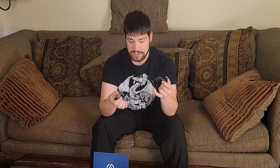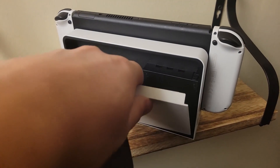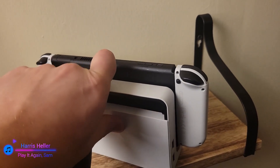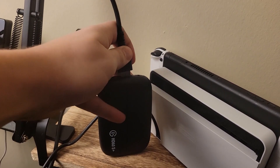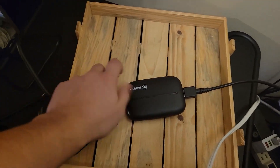It's actually pretty easy. All you're going to do is plug your HDMI into your Switch dock, and then instead of plugging the other end into your TV, you're going to plug it into the HDMI In port on the capture card.